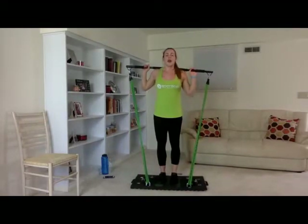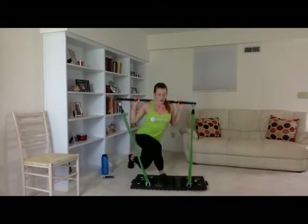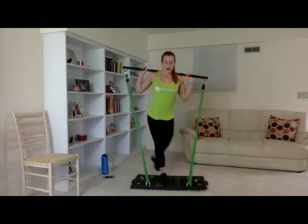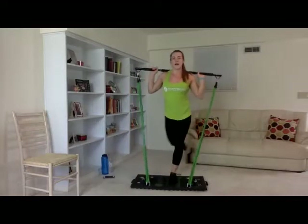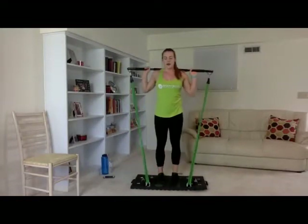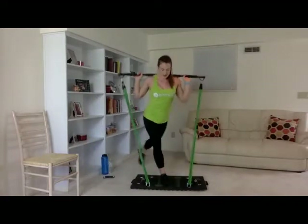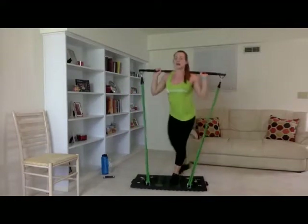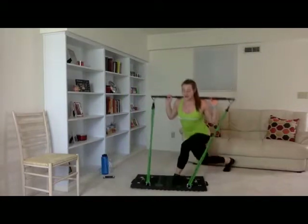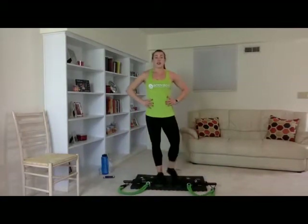We're going to do curtsy lunges. Three, two, one — ten reps. One through ten each side. Great job. Grab a drink and we'll get started on our second set.